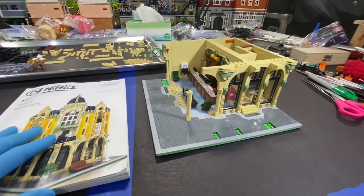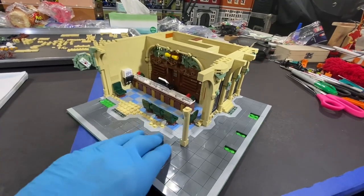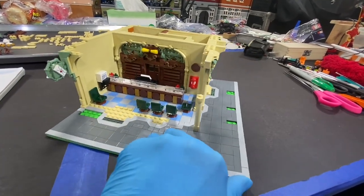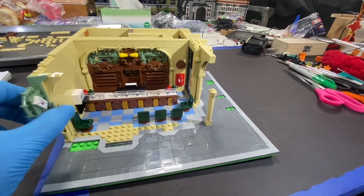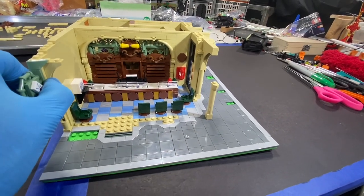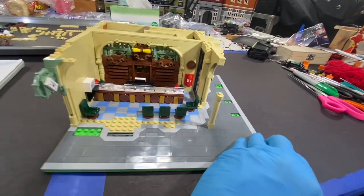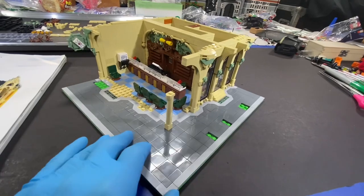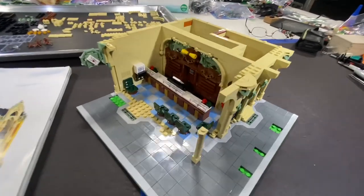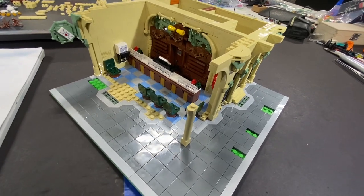This is actually a really nice modular building. It's got a lot of detail. It's nice seeing these non-Lego modular buildings that really do compete with Lego in the sense of modular buildings. I know they're not Lego, but I sure wish Lego would do modulars like this one, especially the post office here.